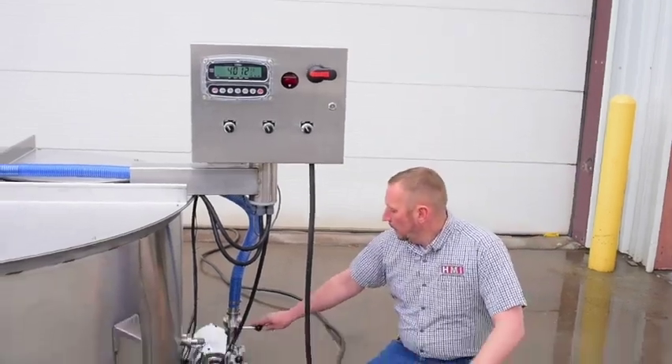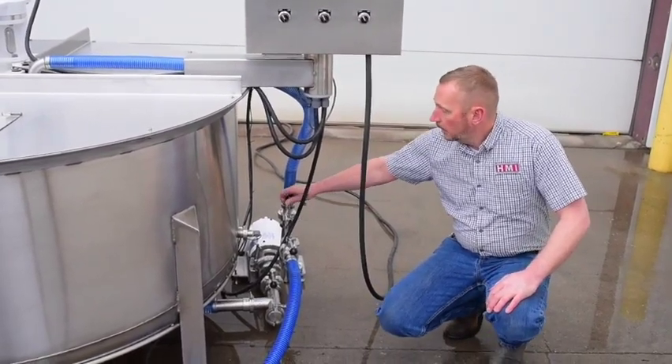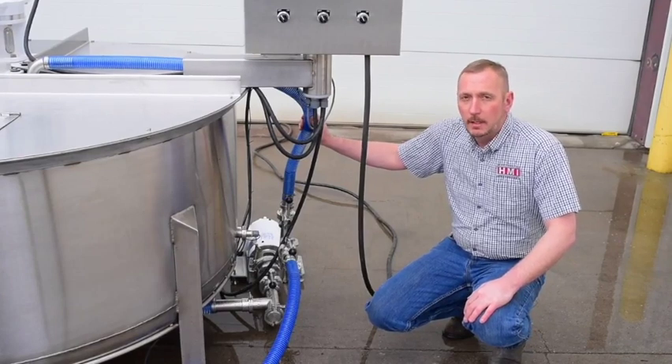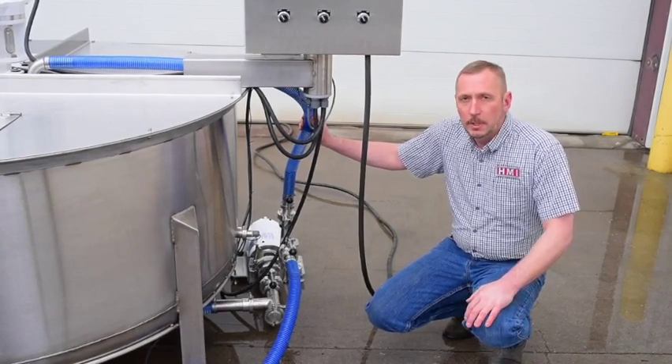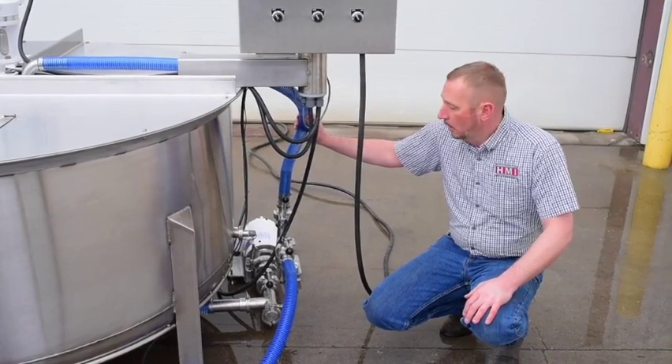We have a pump down here and this is where all the valving is. This valving here — if I turn it up — is going to turn on the CIP. It turns on the spray ball inside the tank to wash it, so you don't need to reach in there with a scrub brush; it's going to wash and rinse the inside of the tank for you.